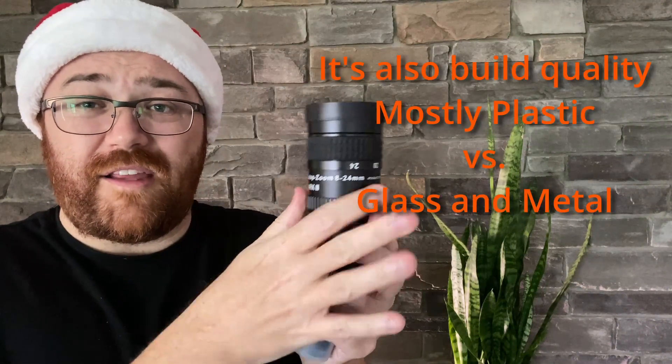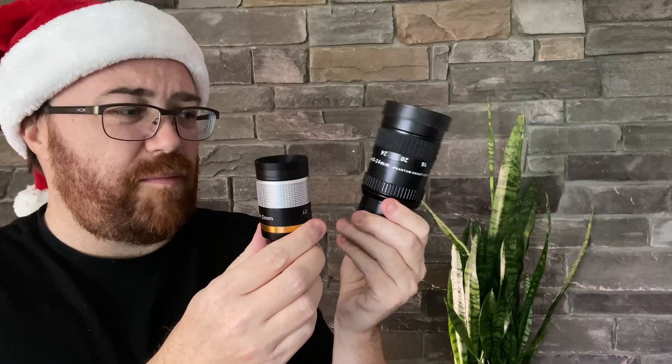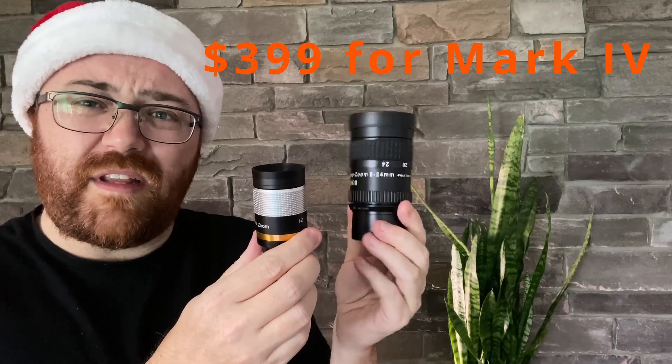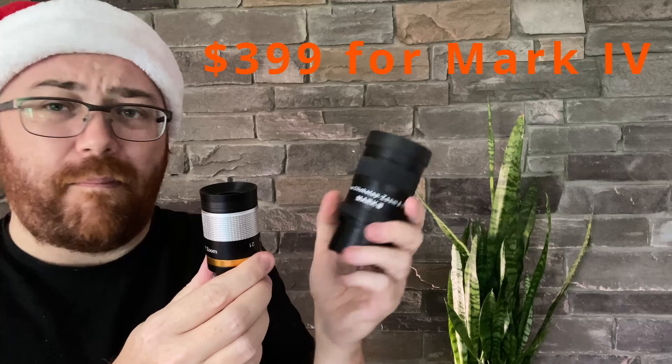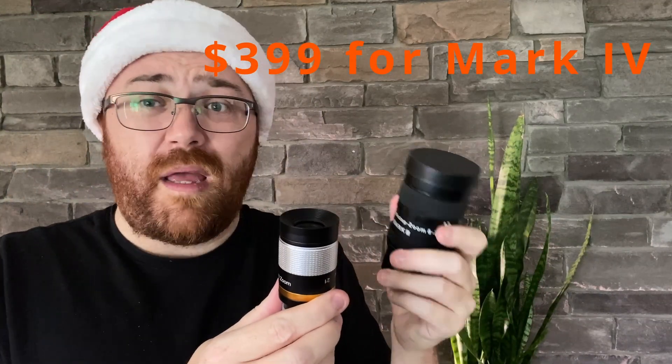For that, you kind of have to go and buy something like this — and you can see just the size difference. This one retails for about $350 to $450 depending on which mark you have. This is Mark III. The Mark IV is definitely a lot better; if you can pick up a Mark IV, pick that up. I'll have a link up here for the review I did on this one, but overall this budget eyepiece here works.